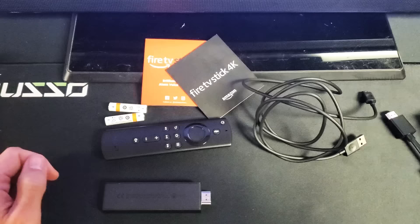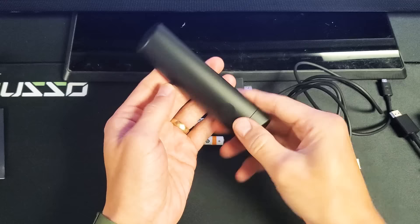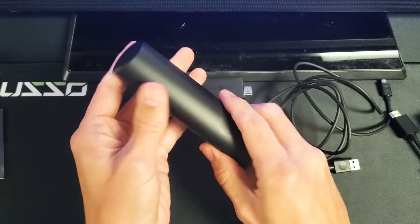You'll also get instruction manuals and pamphlets. They do provide you with AAA batteries. To put the batteries in, you see this little round thing on the back of the remote — press up just like that, then insert the batteries. Ready to go.